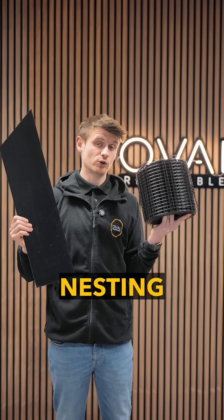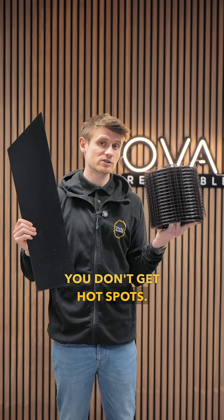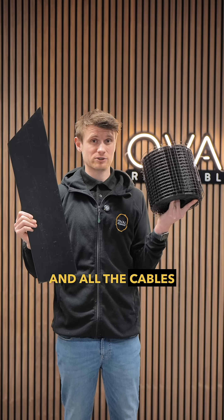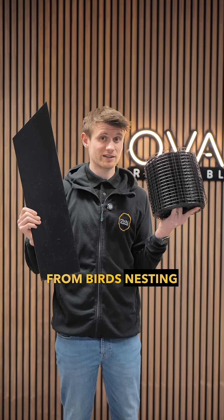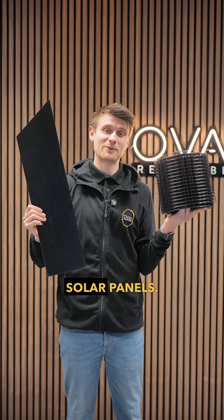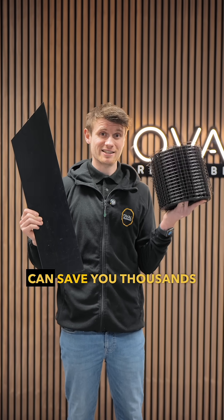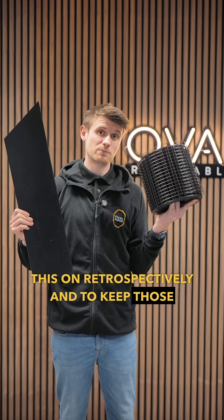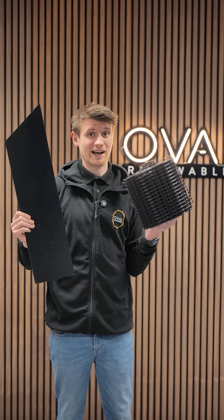This stops birds nesting underneath your panels, meaning panels keep their ventilation and you don't get hot spots. It means you don't get droppings all over your roof, cables, and connectors causing problems. The cables are protected from birds nesting and nibbling at them, and you don't hear scratching and other things birds like to do underneath solar panels. Putting this on at the point of installation can save you thousands compared to doing it retrospectively — so do it during installation and you'll never regret it.